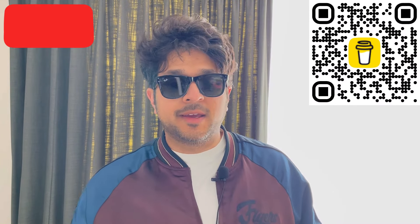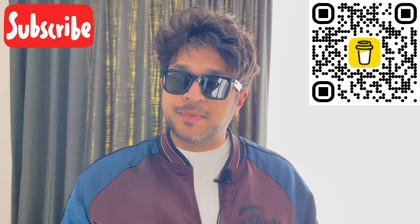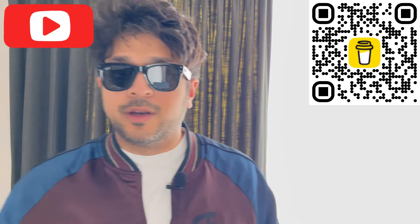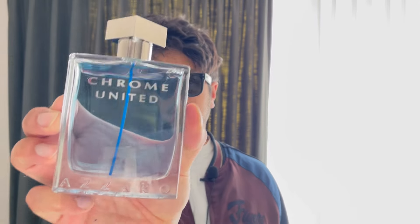Hey guys, so today I've got a full bottle review I was pretty excited about sharing. We're going into summer, going from spring to summer, and a lot of people might want some budget fragrances. So I got this for like 25 pounds — it's Chrome United by Azzaro.